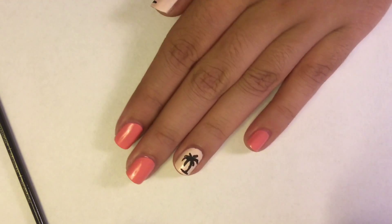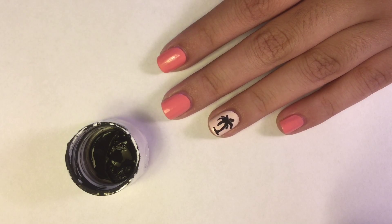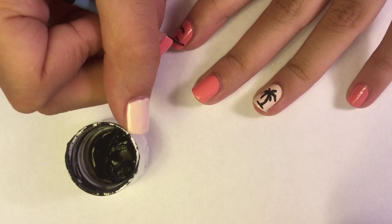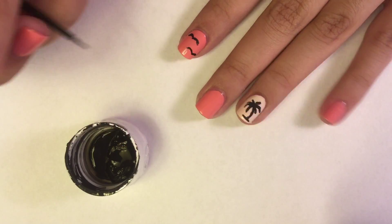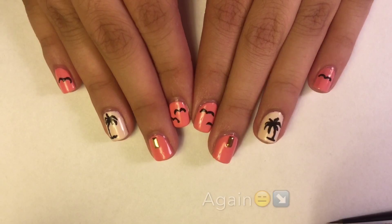Now I'm going to be drawing birds on my pointer and on my pinky finger.